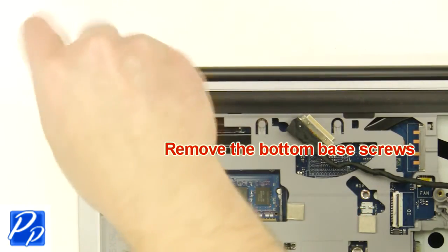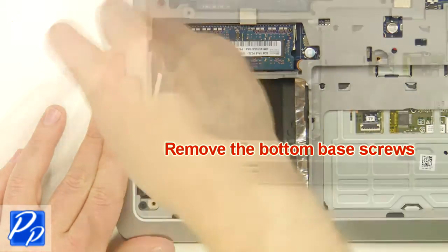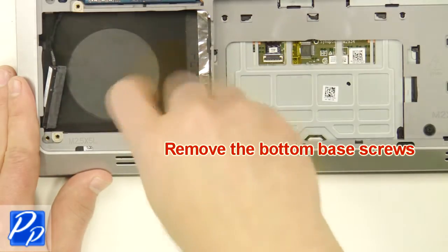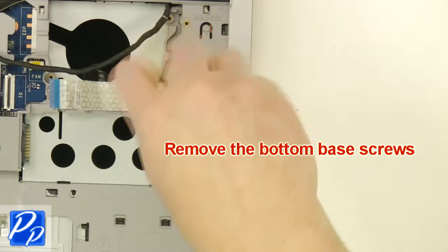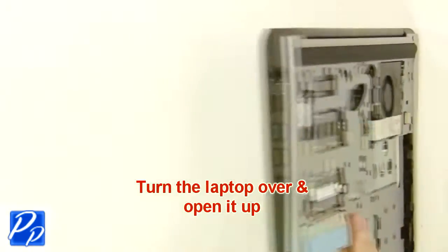After that, remove the bottom base screws. Next, turn the laptop over and open it up.